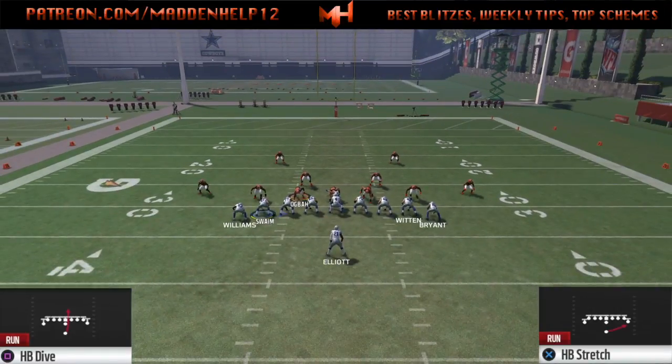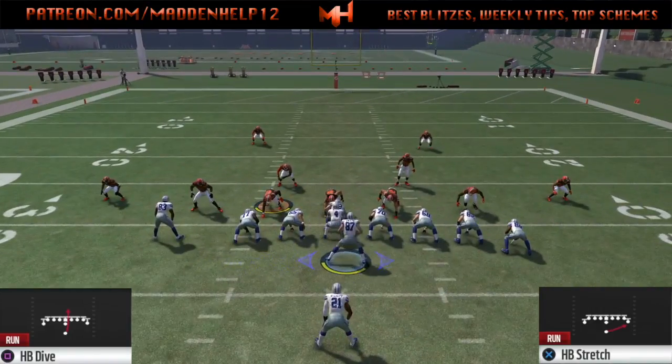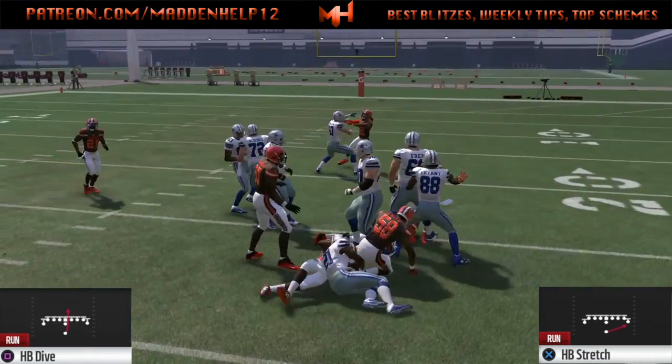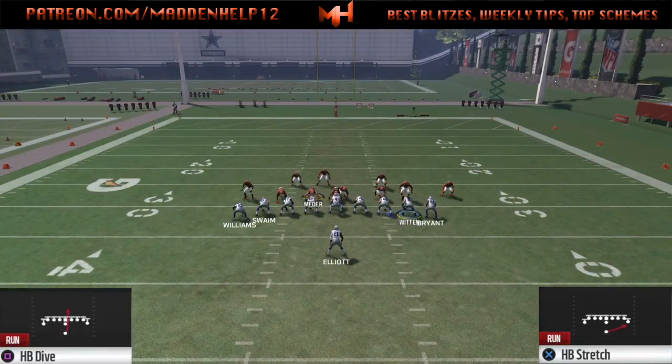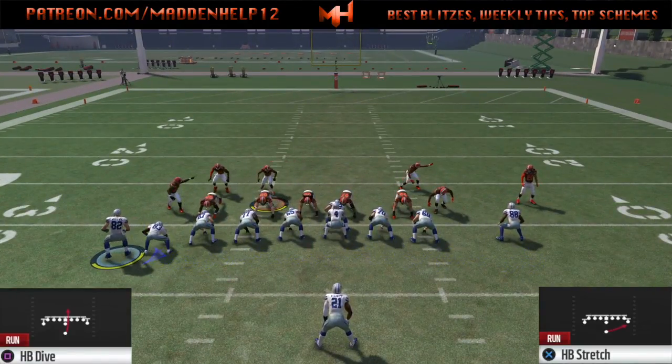Now if they're sending a blitz to the left and shifting their D-line to the right, you still want to run the ball to the side the blitz is coming from, because you want to get away from the defensive line. If they shift their line right and you're still trying to run it right, they can get an easy block shed and get a tackle in the backfield — and that's not what you want.